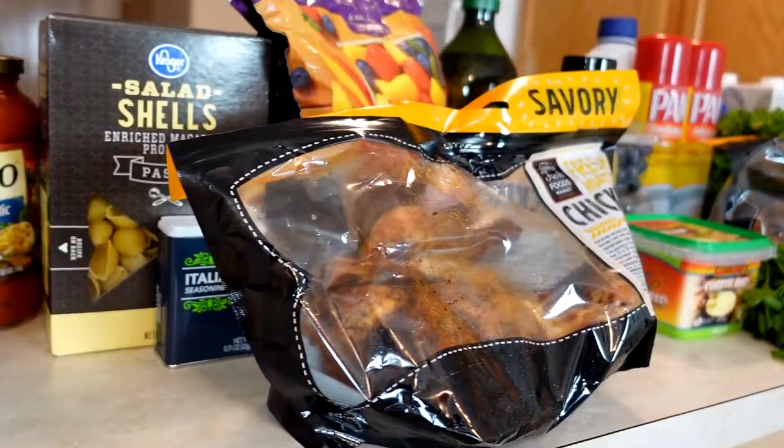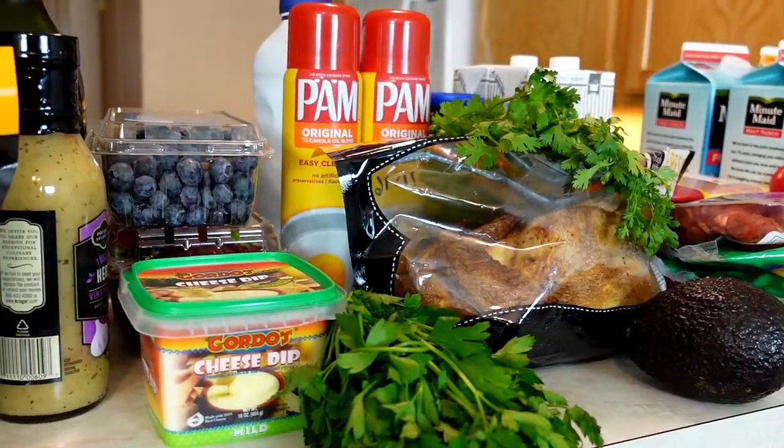They're healthy, they have your protein, your vegetable, your fruit — wholesome meals just like your school would provide for you. A little bit better and tastier, though.